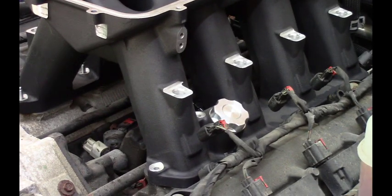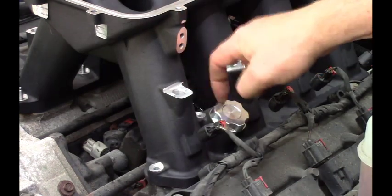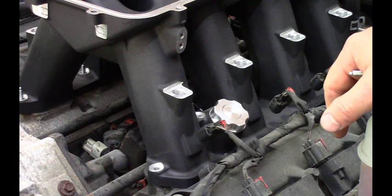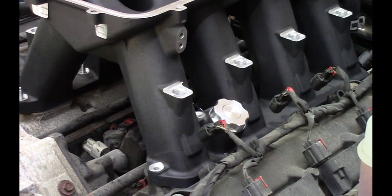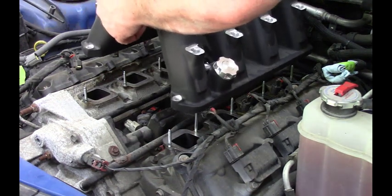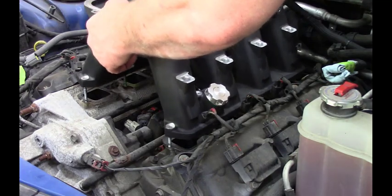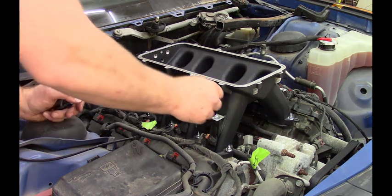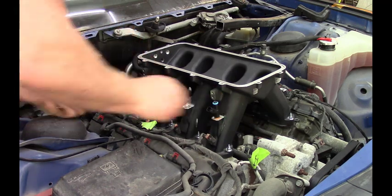There we go. Now I found the missing stud — it goes into this tall boss that's machined into the intake by the oil fill cap. So we'll take it off, move the little stud, and put the big one in. A quick squirt of WD-40 to make sure these injectors slide in right.